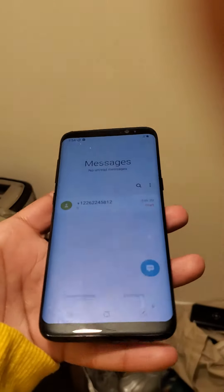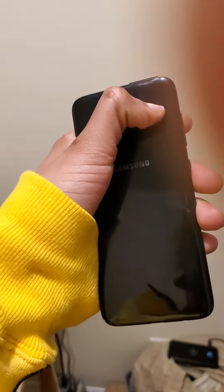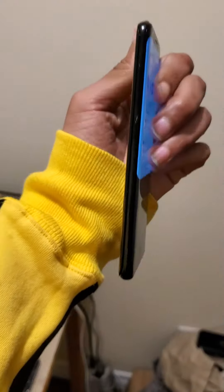The phone has no scratches whatsoever. It's black, a little dirty, but no scratches. There's lots of crap on it. Here are the sides.